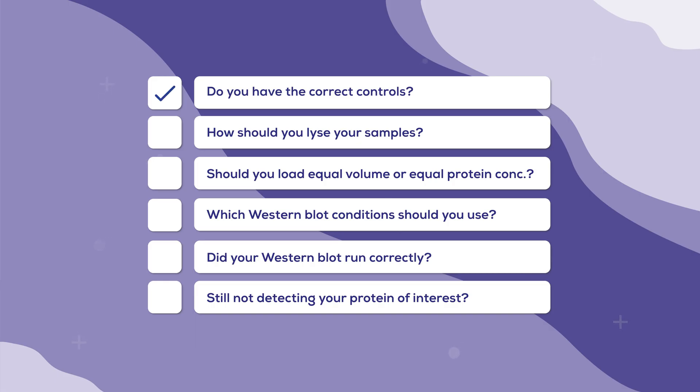Now, on to sample preparation. Whilst it is more common to lyse EVs, some people report not lysing their EVs at all. But if EVs are still intact, it is hard to rationalise how a size-based separation technique like Western blots would work. Cytosolic proteins likely wouldn't be released, and membrane proteins may not travel the correct distance down the gel. So whilst some people appear to get good results using this method, we recommend starting your sample preparation with EV lysis.